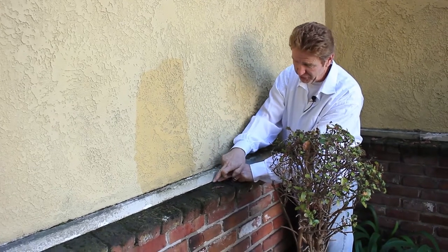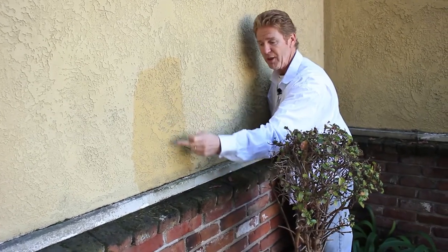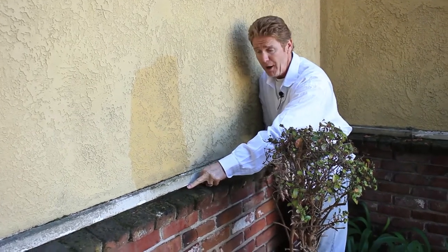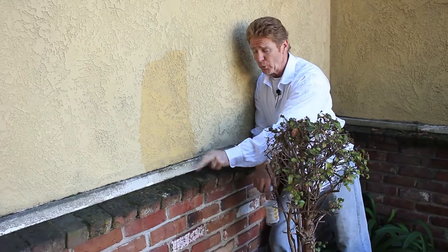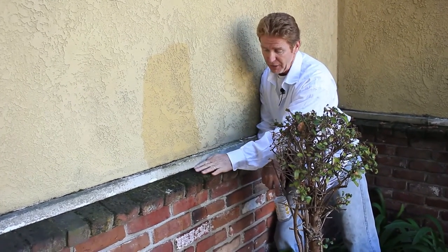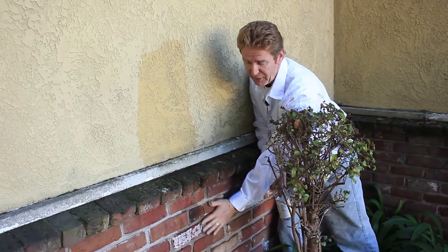So the L metal comes here and it comes out here. The water goes through this, goes in back of this belly band, and then drips harmlessly on the cap of this brick. Now, if this were rock or stone, it would do the same thing — it would hit the rock or the stone, lay on the top, and just drip harmlessly down the face here.